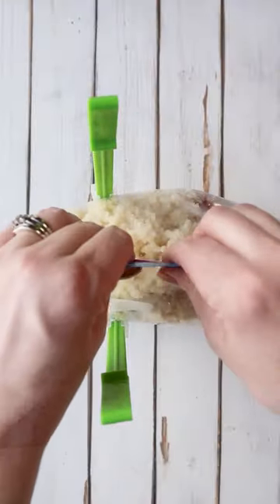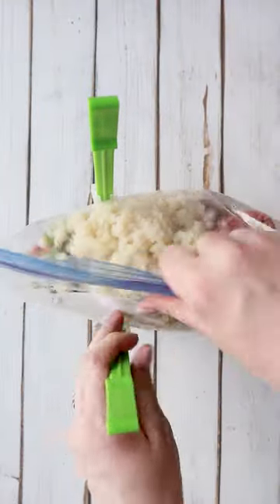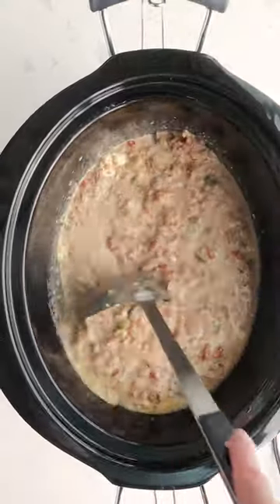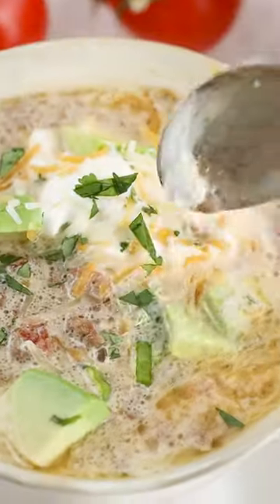When it comes time to cook it, just thaw it out the night before, add it to your slow cooker and slow cook on low for eight to nine hours. Then 30 minutes before serving, add in a block of cubed cream cheese. The full recipe is at ketofocus.com or just Google search keto focus taco soup.